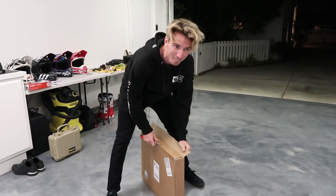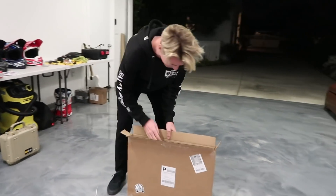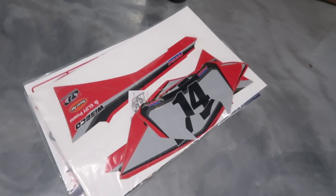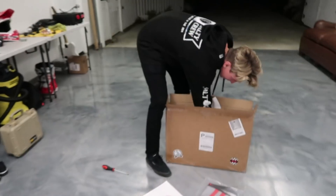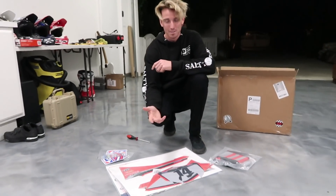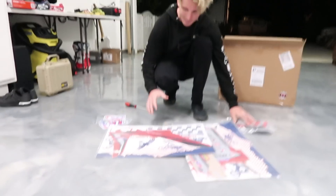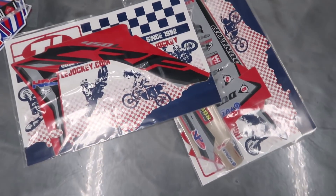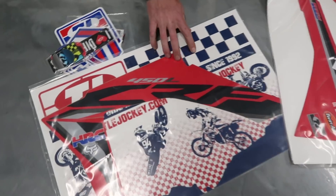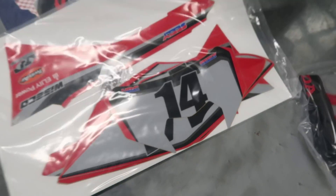I got these right before I left for Florida — six weeks ago — and literally they showed up as I was leaving for the airport and I didn't open them just so I could unbox them for you guys. Package from Throttle Jockey. These are kind of inspired by my teammate Kenny's San Diego replica military bike — I really liked the colorway on his, so I did more of a gray instead of his tan. They grayed out all the blue that's typically on our bikes, then used black on the CRF instead of white and blue, with a gray background.